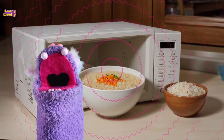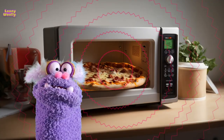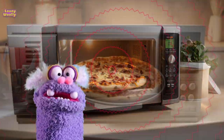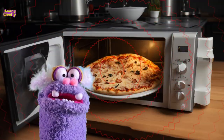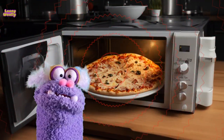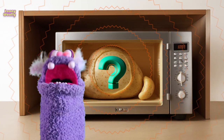Here's how it works step by step. Inside a microwave, there's a part called the magnetron. It creates microwaves, which are like tiny invisible waves of energy. These microwaves are sent into the oven part of the microwave, where you put your food, through a small opening.